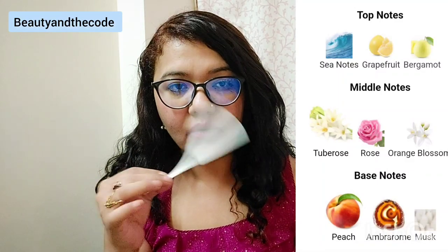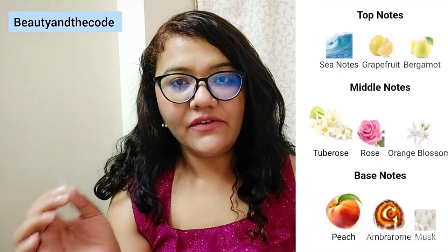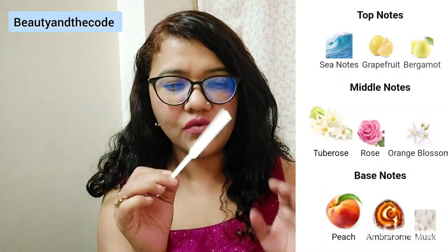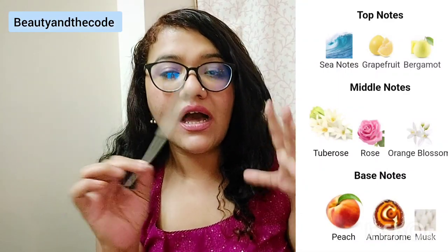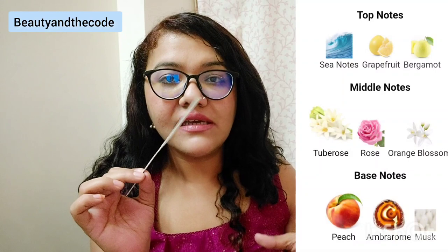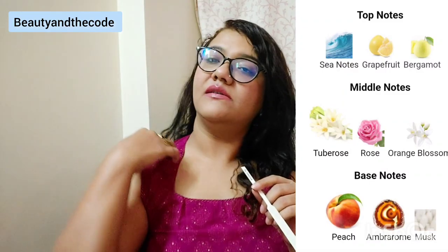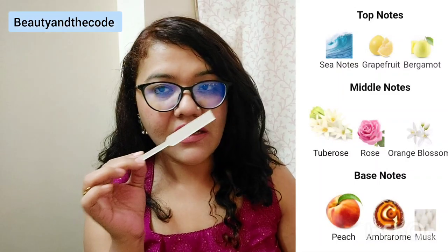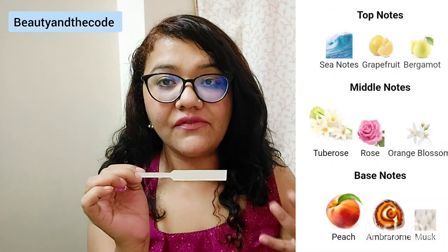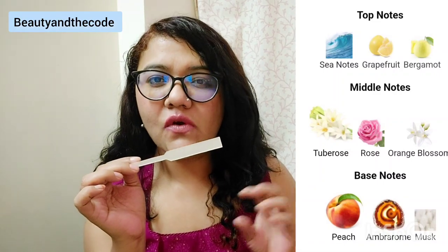Now it's settling down, and after settling, this smells like a very strong white floral perfume to me. The tuberose — rajnigandha — is very, very strong in this one. I can distinctly identify that tuberose is in here. I will not lie — this perfume definitely has sharp edges, and those sharp edges belong to the tuberose. There is also a slight hint of rose in there, though the rose isn't as prominent as the white floral, which is very strong.